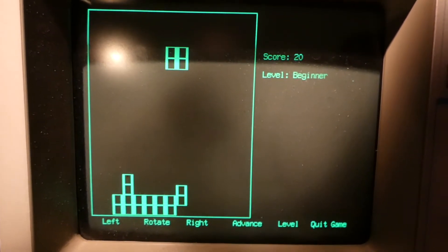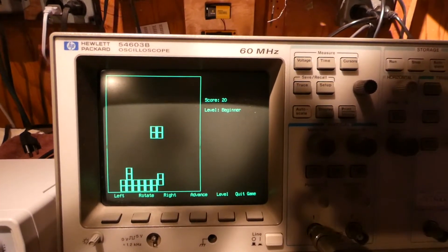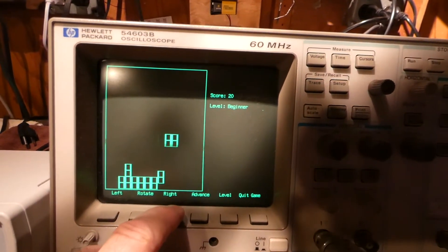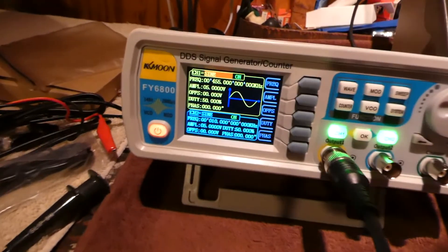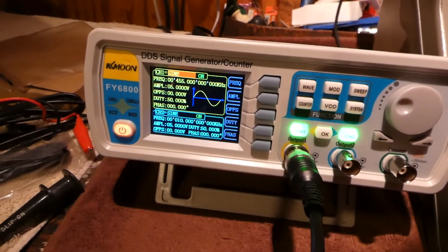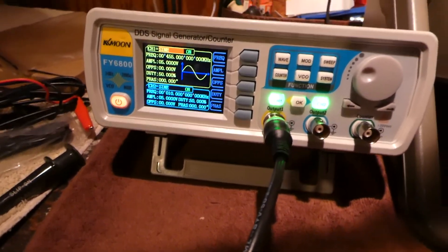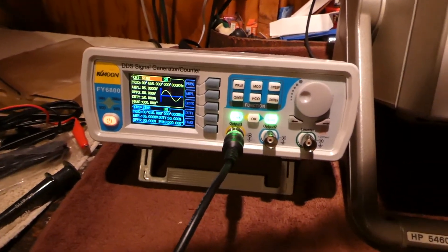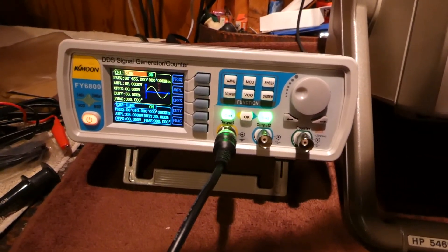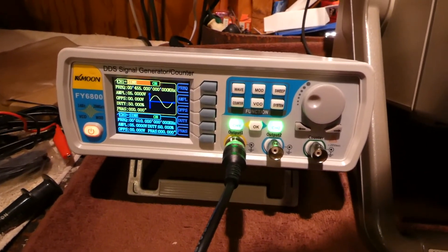I forgot you could do this with this scope — that's just so funny. This HP scope, you could do it with a couple of different HP scopes actually — play Tetris. Anyway, got my K-Moon FY6800, new toy. You know what the nicest thing is? This thing doesn't weigh anything — it's uber light. So was it worth the $107? I'd say yes. Take care everybody, bye!